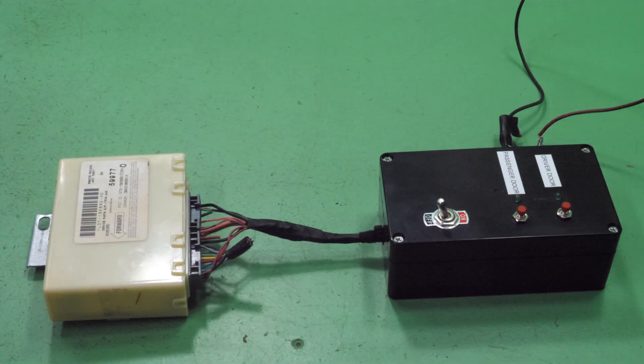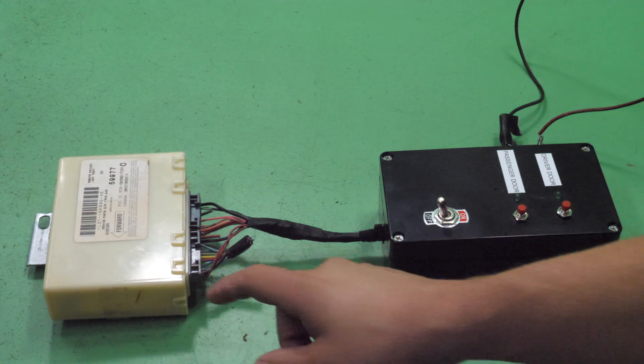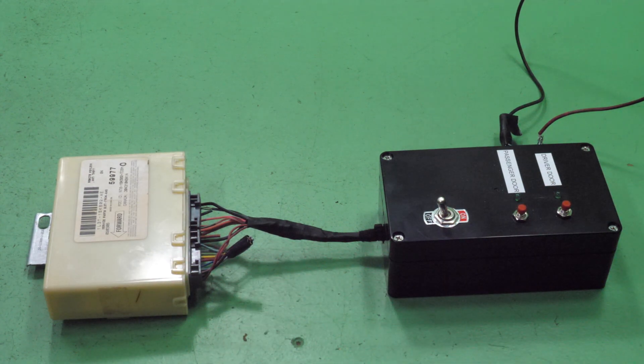Eric here with ProRebuild, and today I'm going to show you our testing apparatus and methods on the 2013 Ford F-150 keyless entry module. This is a common failing part — the relays go bad inside the module and then the doors will not open. It will not actuate the door lock actuators, and we have found a solution for this.